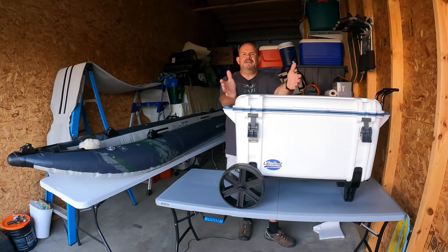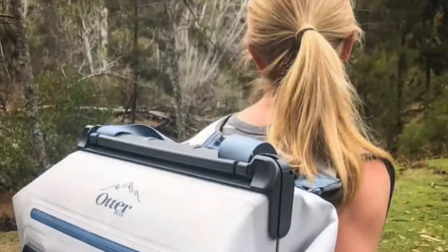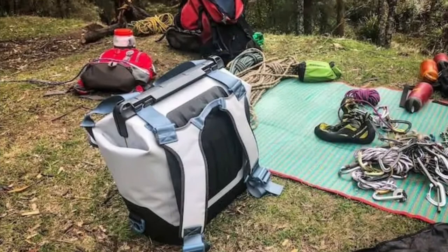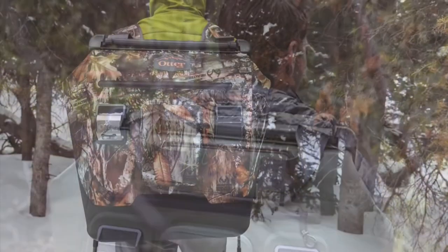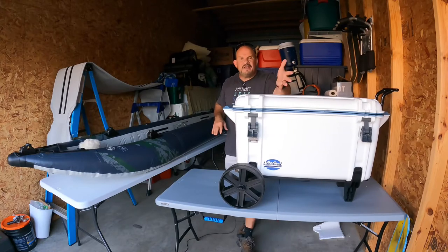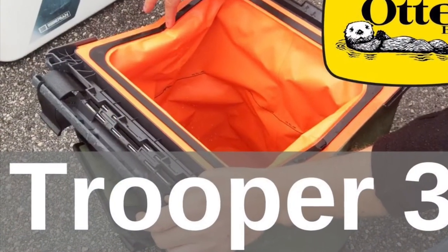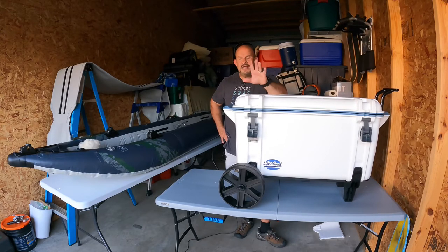If you don't need anything that big and don't even need the Venture 25, OtterBox has a soft-sided cooler. I've seen them — I don't own one, but they're awesome. It's called the Trooper series. It opens up like a backpack — you just strap that thing onto your back. They're expensive, but again, it's going to last you. The Trooper is a thick, thick, thick soft side that is leak-proof. It's not going to give you any problems. I'll put a link in the description so you can check it out — that might be the way you want to go.